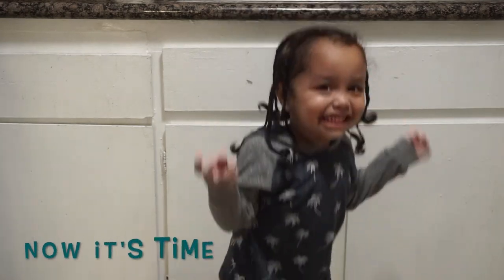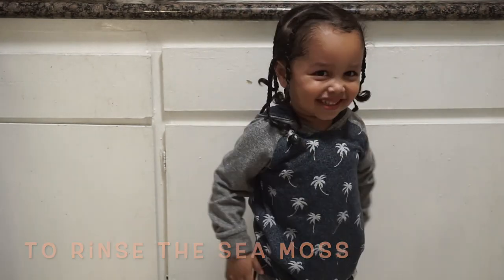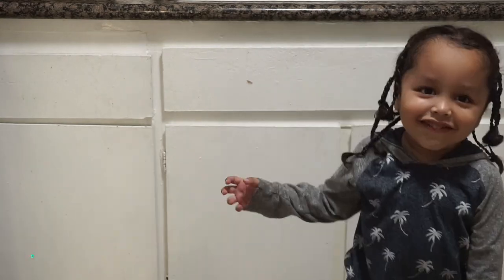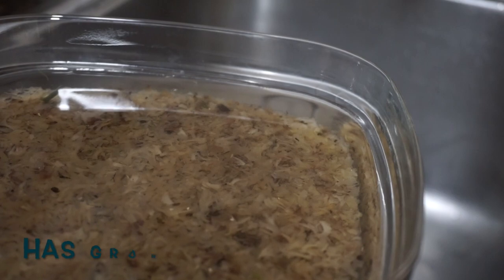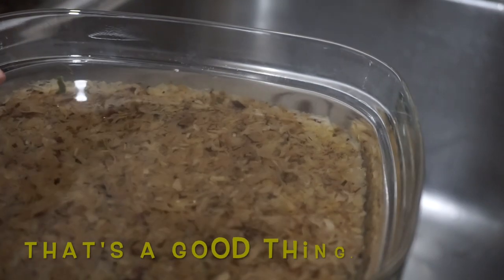Now it's time to rinse the sea moss again. You will notice your sea moss has grown. That's a good thing.